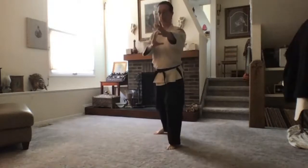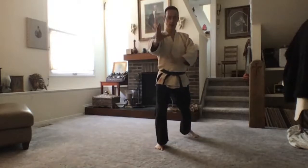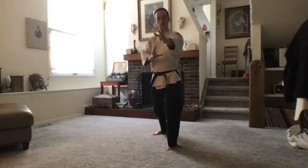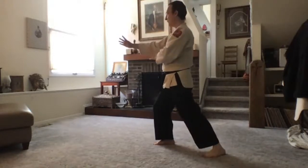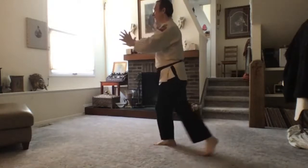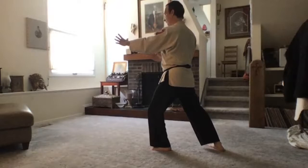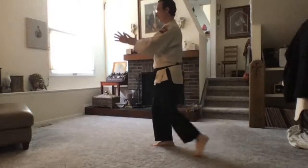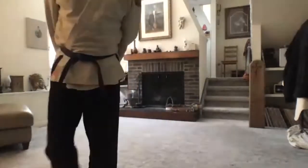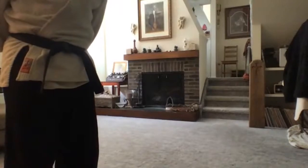Very intentful, very mindful. Breathing in is switching, breathing out is sinking, settling, and opening. Breathing in is switching, breathing out is sinking, opening, stretching. On your own time — so you're very mindful, very intentful, using your breath and your intention to open and extend.